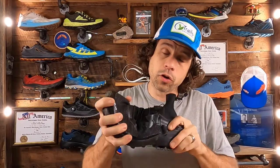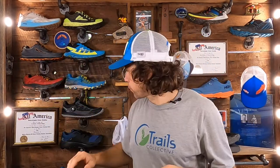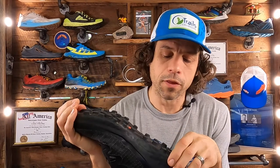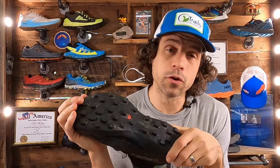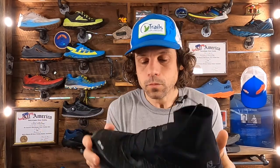The midsole they're using is Energy Cell Plus — used in some other models including the Speed Cross — but on this uber-flexible, light package it feels totally different. It feels light, bouncy, and fairly responsive. If you had the Speed Cross at one end of the spectrum and the Wild Cross in the middle, the S-Lab Cross is on the other end — it feels pretty exceptionally different. They use Contagrip TA for the outsole rubber, designed for loose and soft ground, also used in their Amphib model, with great stickiness and solid durability.